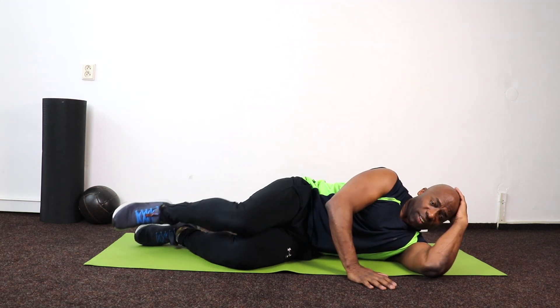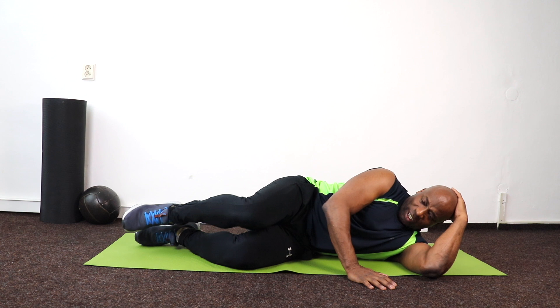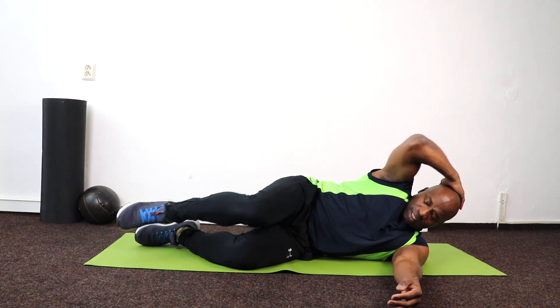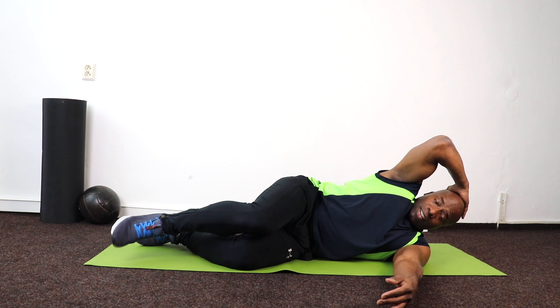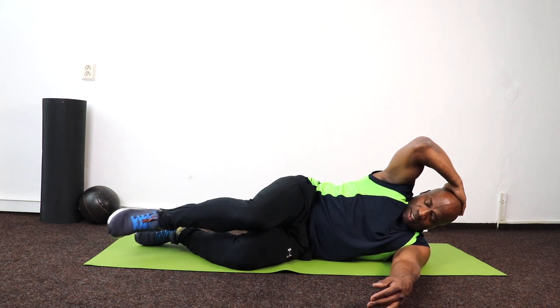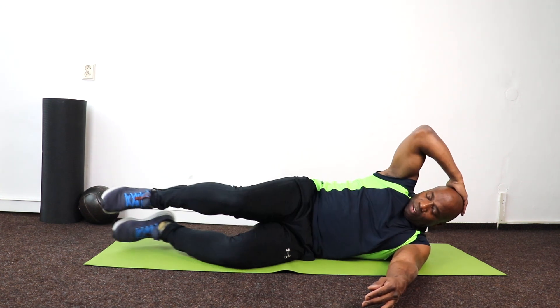I just bring that knee in, counting from 10 down to 1. Feet together — I'm going to lift my feet, 10 down to 1. Feet together again, I'm going to lift my feet, 10 down to 1.